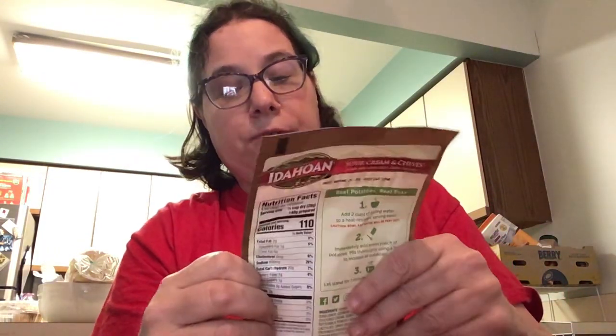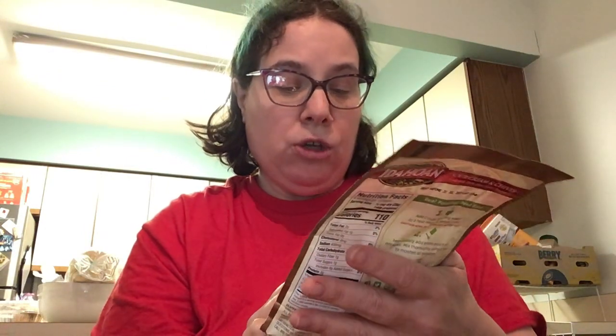This next one is sour cream and chives, which is good. All of them say no artificial flavors, no dyes, and gluten-free, so if you have gluten issues it won't affect you. It's America's favorite mashed potato. This comes with sour cream in it — add two cups of boiling water to heat, be careful it's hot, use a fork to stir, and enjoy.